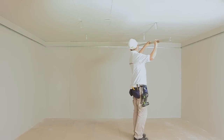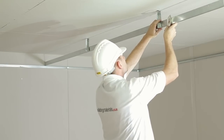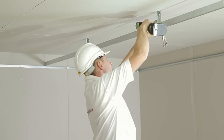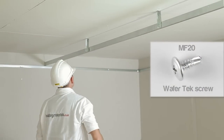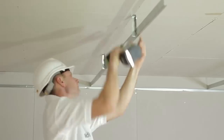Step 5: Installing the MF7. Offer the MF7 up to the hanger with one edge resting on the MF6A. Attach the MF7 to the hanger and clamp to hold position. When you are happy it is level and in position, fix using an MF20 WaferTech screw. Continue this installation until you have rows of channels all fixed into position.